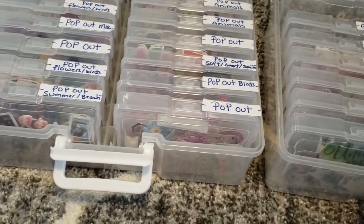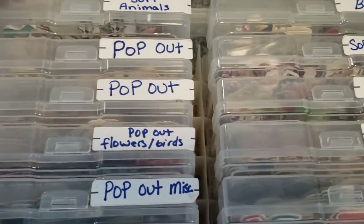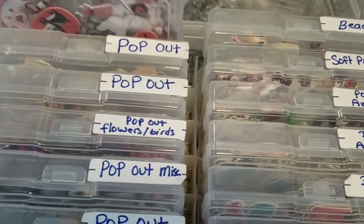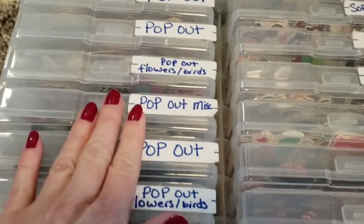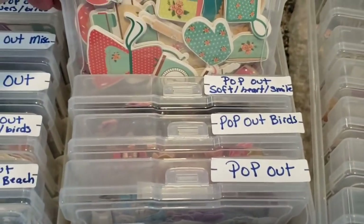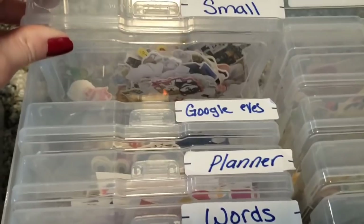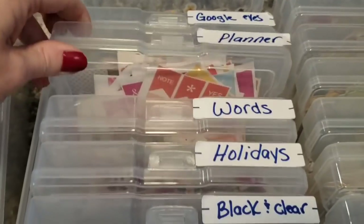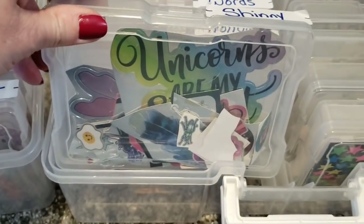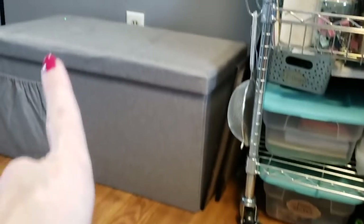Now I'm going to move on to my stickers. I use these labels from the Dollar Tree to label my stickers. Here we have soft animals — they're like little puffy ones. These are little pop-out ones. This is how I keep my stickers organized so I know exactly what I want to grab. Over here we just have some miscellaneous small stickers, googly eyes, planner stickers, words, metallic shiny stickers, and food stickers. Some of my labels fell off, but that is what I have in there.